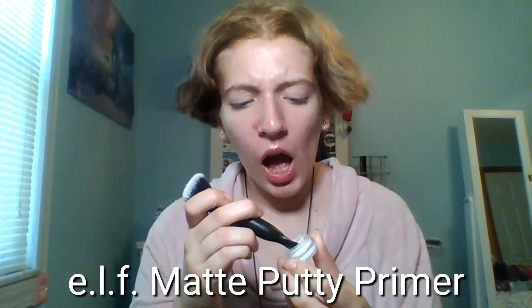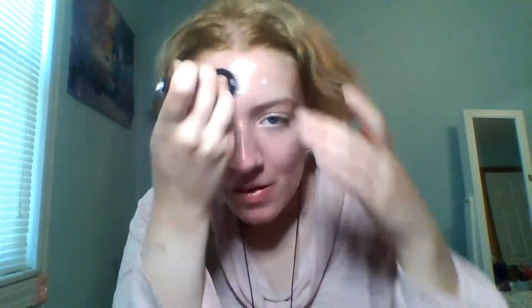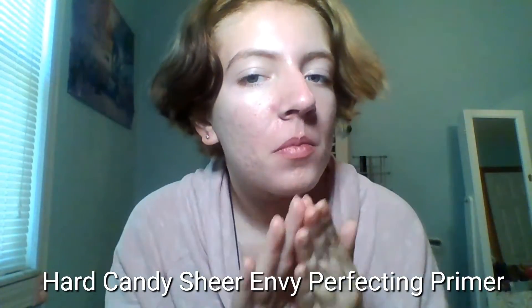For the face, start with your favorite face primer. I'm using the ELF putty primer — the matte one — applying it to the areas where my face is oily, which is around my cheeks, nose, chin, and forehead. You could just use one of the putty primers; there were all three available.